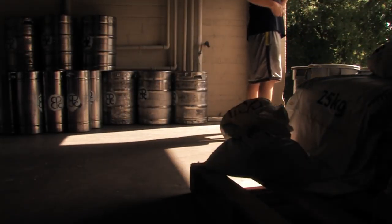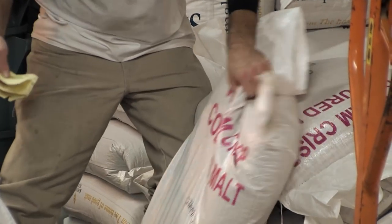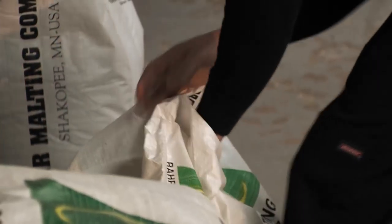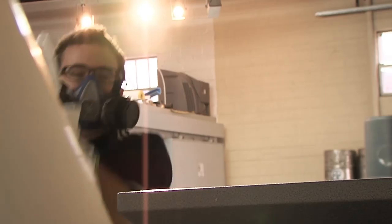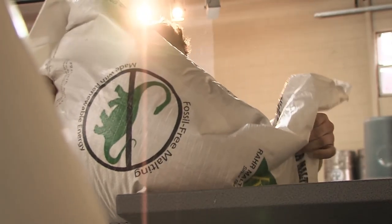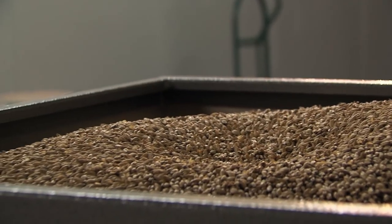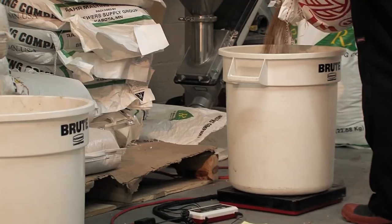A typical brew day starts early. The first step is milling in. Our recipe includes approximately 1,400 pounds of grain. The grain is cracked open as it passes through the mill's rollers and then collects in the grist case.